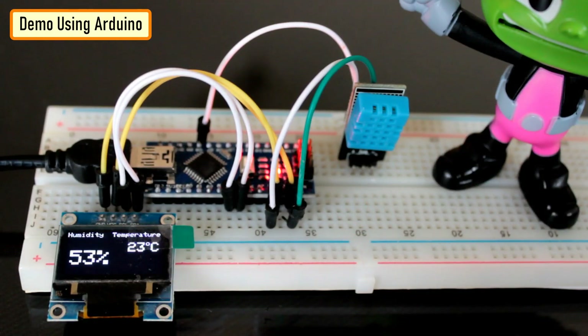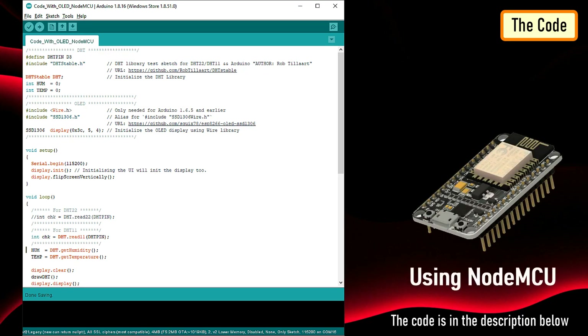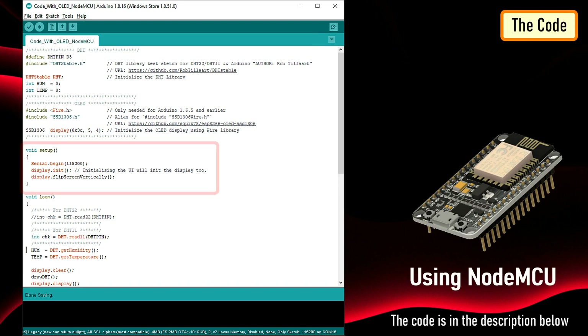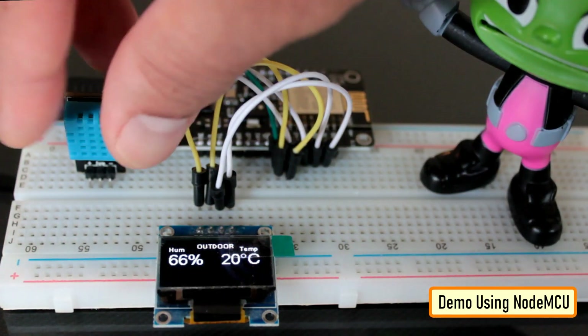Here is a quick demo using Arduino. For the NodeMCU setup, the OLED display connects using D2 and D1 pins and the sensor connects to the D3 pin. The code is also the same — we start by including the DHT and OLED libraries, then in the setup section we initialize the display, and in the loop section we loop through every 2 seconds and read the sensor and display the result on the OLED display. This is how the actual setup looks like.